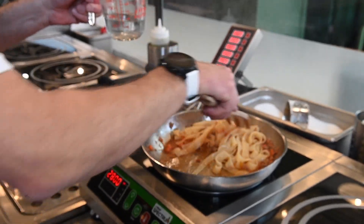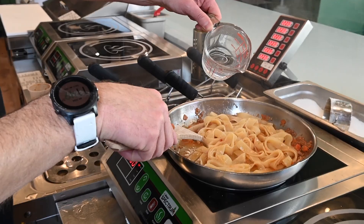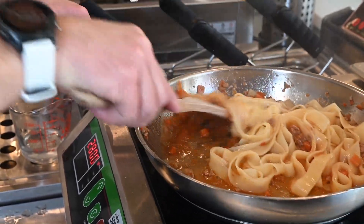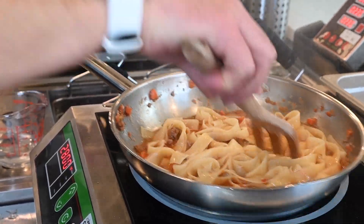You want to make sure that everything is boiling together, and keep adding a little water. In Italy we call this mantecare, which is to finish the noodles in the pan with the sauce.